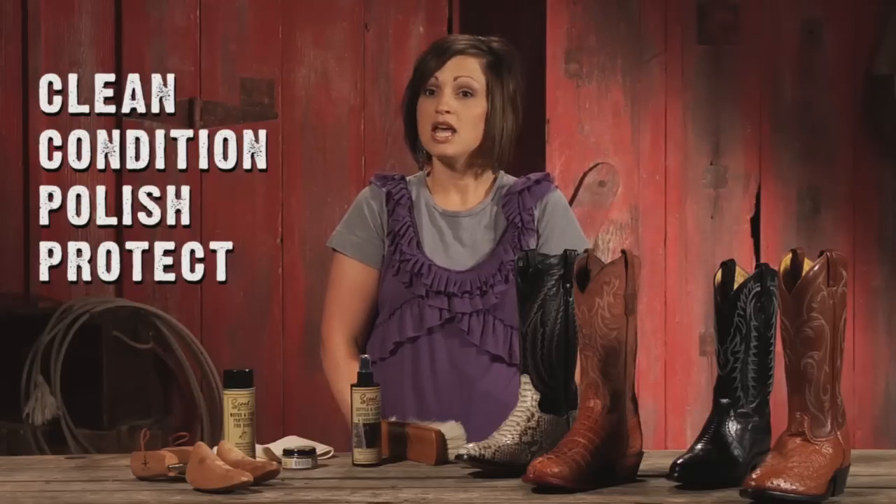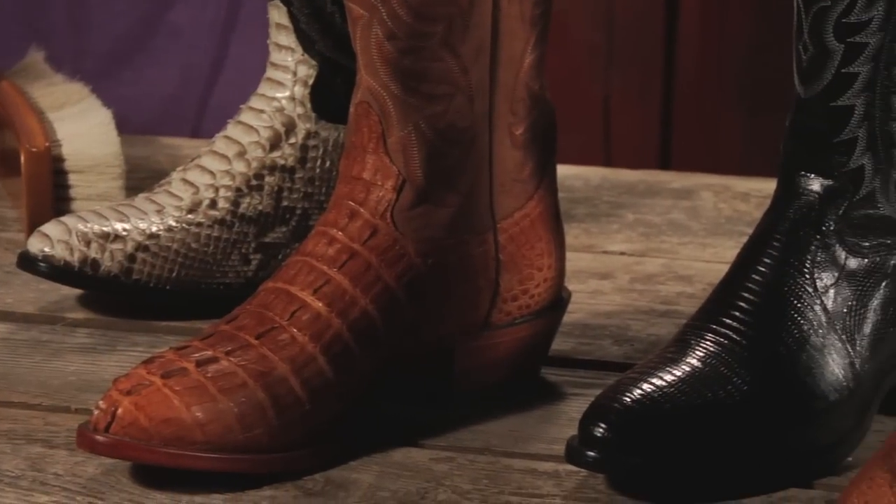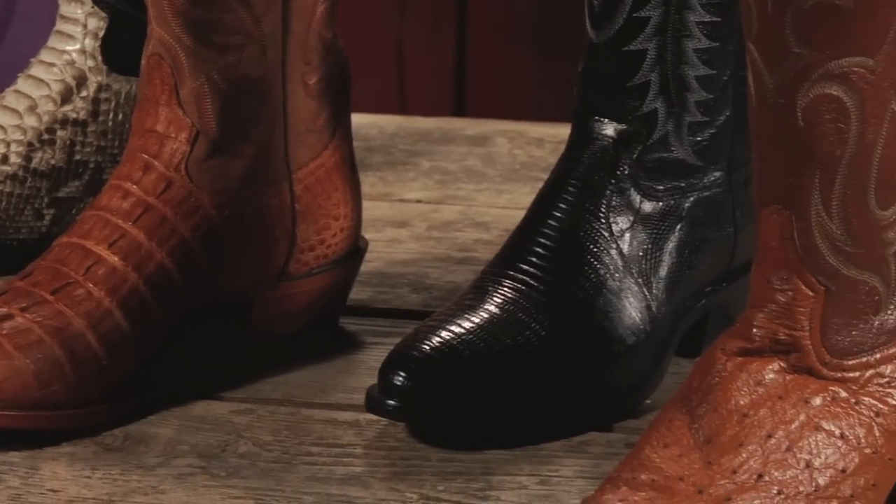When caring for your new exotic boot, the four basic rules of clean, condition, polish, and protect still apply. Exotic boots can be anything from snakeskin to caiman to lizard or ostrich.